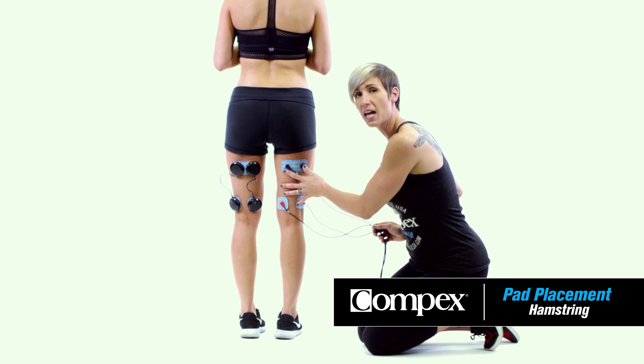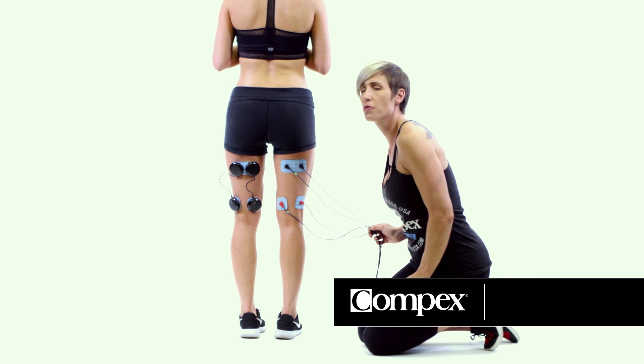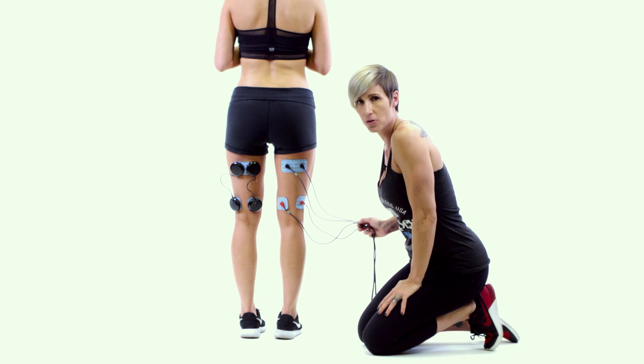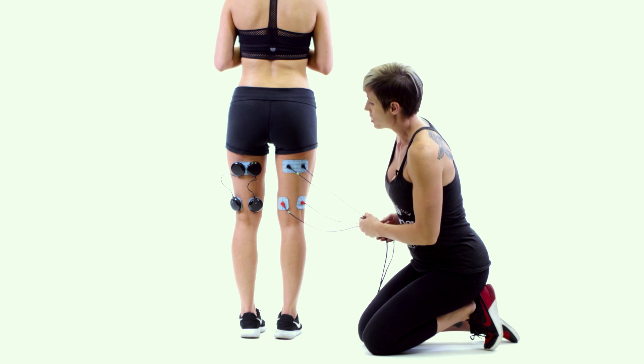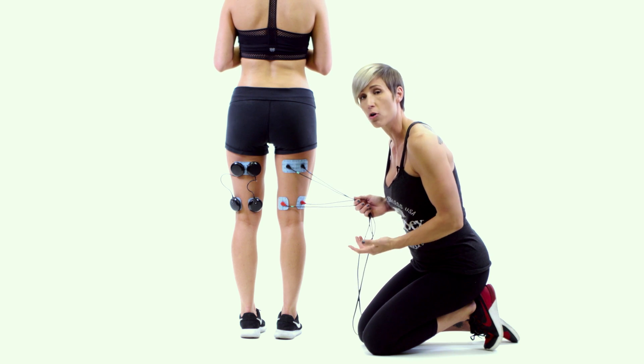Here we have pad placement for the hamstring. It's important to note that normally you would be laying flat on your stomach with your legs extended. We simply have the athlete standing here so that you can see the pad placement more easily.